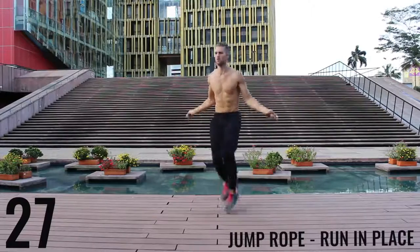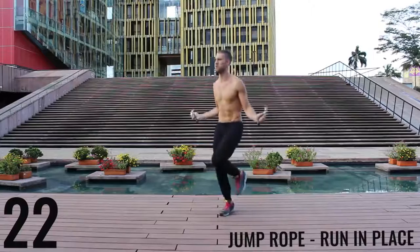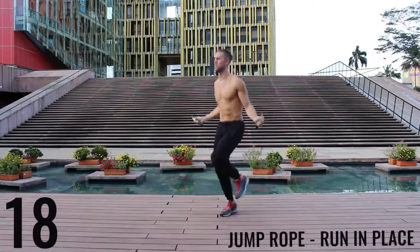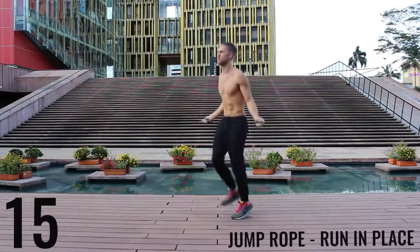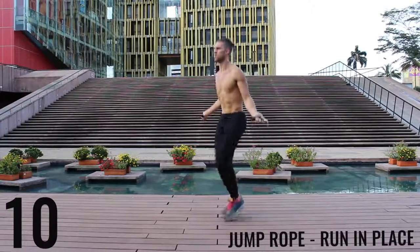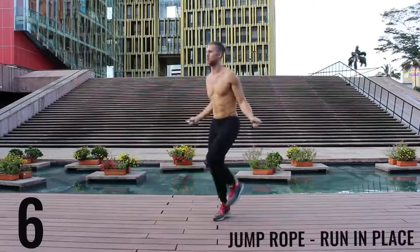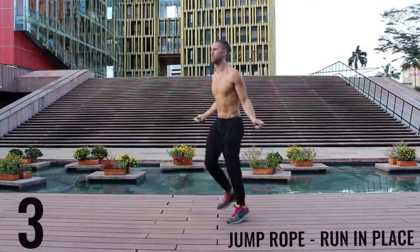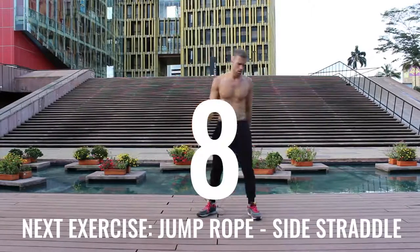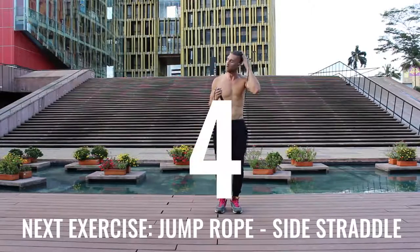With jump rope run in place, we want most of the movement to happen in your wrist and you want to barely be bringing the balls of your feet off the ground. Keep it nice and controlled, keep that core tight, spinning that rope as fast as you can. I'm really trying to get the most out of these exercises — going as hard as I can. I get super winded, and I wanted to include the rest periods so you can see I'm working hard too. This is not easy for me either.